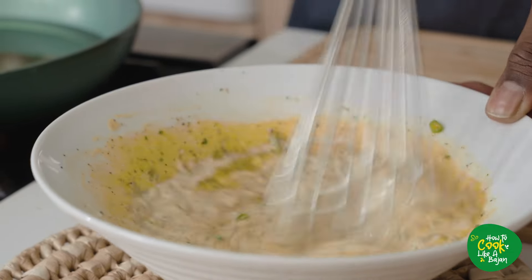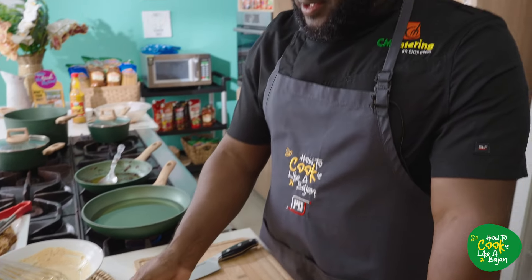Dressing is all finished. Your chicken is still cooling over there, good and happy. Tomatoes and onions are finished. So now we're going to move on to the sweet potato.